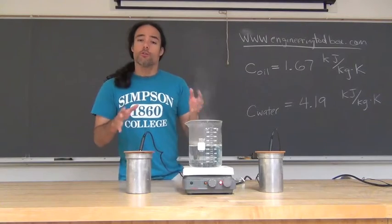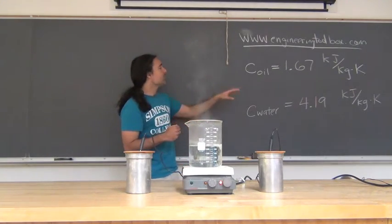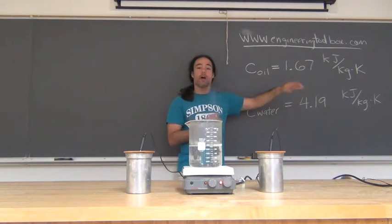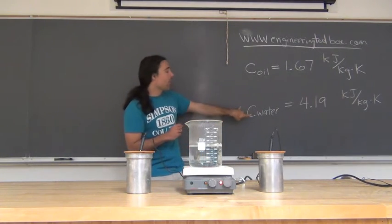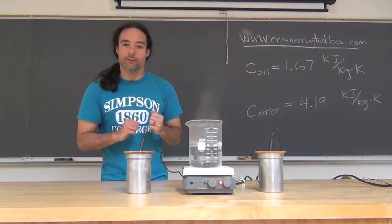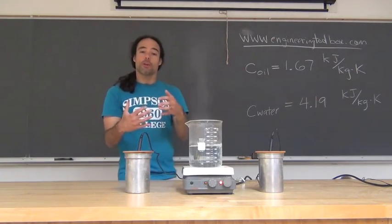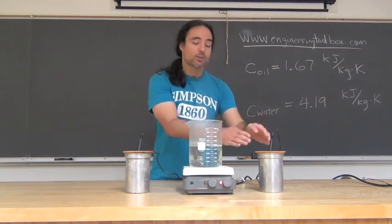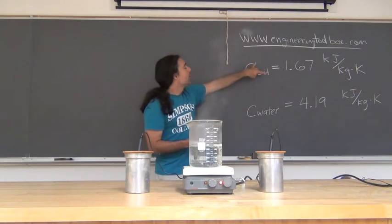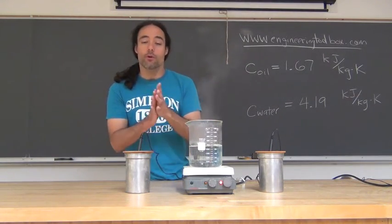Back to our oil and water experiment — why did the oil heat up more than the water? Looking at the specific heat values, oil is about 1.67 kilojoules per kilogram per Kelvin, and water is about 4.19 kilojoules per kilogram per Kelvin. Water has a bigger capacity for storing heat, which means my water can absorb more heat without its temperature rising as much as my oil will. The oil has a lower specific heat, about 2 to 3 times lower, so when it absorbs heat, its temperature is going to rise more than water's would for an equivalent amount of heat.